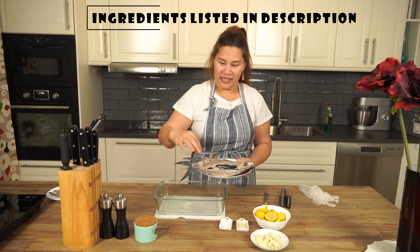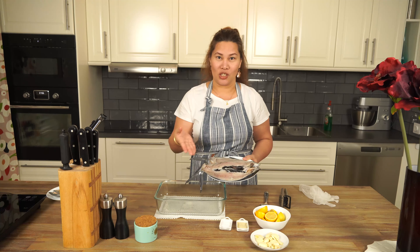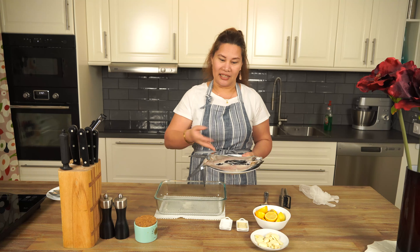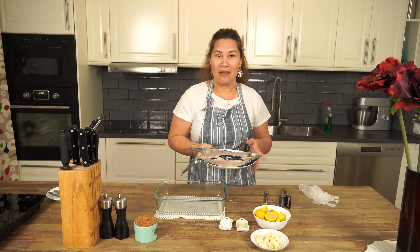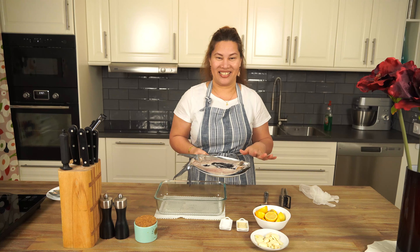Our ingredient for this recipe is bangos fish, a milk fish like this. It's already clean and boneless, ready to marinate. I just buy this in the Asian market. Normally in the Philippines we have a whole fish and then we need to cut it and take away the bones to make it boneless. I'm lucky because I already have it ready to marinate.